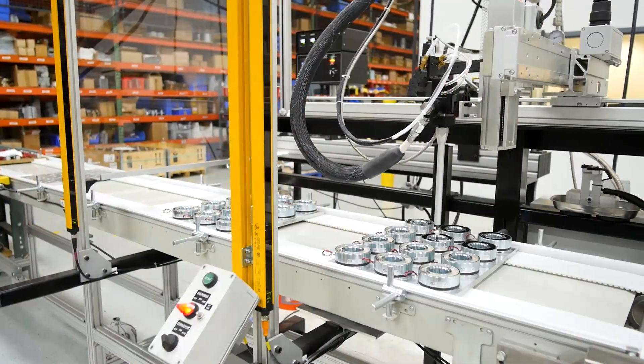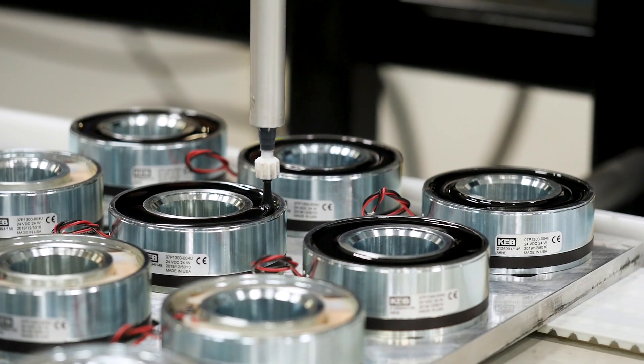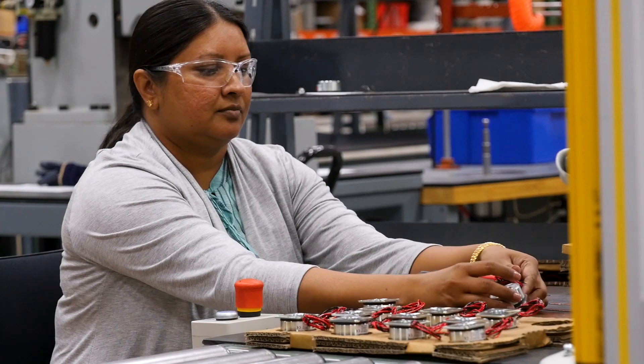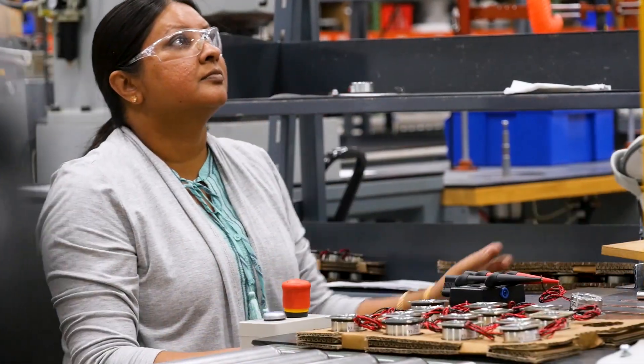Here we have our new automated XYZ controlled epoxy system. After the epoxy is fully cured, we test 100 percent of our magnets for high voltage, continuity, and shorts to the magnet housings.